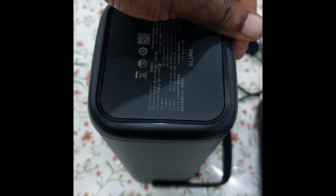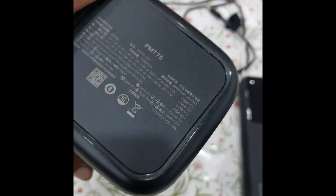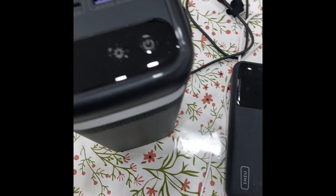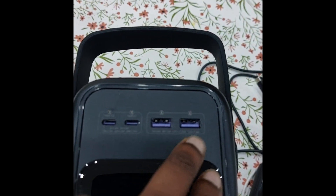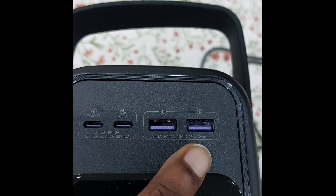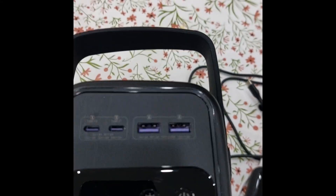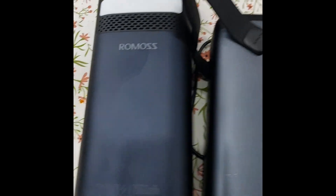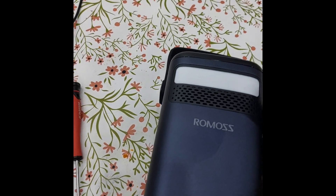Welcome back to the channel. This is the PMT75 teardown video. As you can see from the last video, it has two USB-C ports and two USB-A ports — one is a maximum of 15 watts and another is a maximum of 22.5 watts. Both ports can supply a maximum of 280 watts combined. Compared to the last PMT60, which was plagued with heating issues, the new one is a little bit bigger with more capacity.